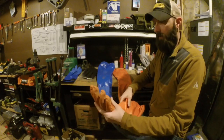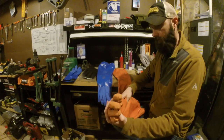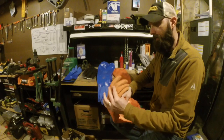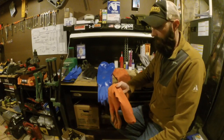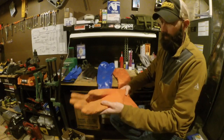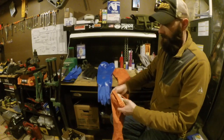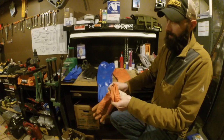But I like these long gauntlets for beaver trapping and when I do my water trapping, because sometimes I've got to get down fairly deep into the water with my hands, and this keeps me nice and waterproof and warm.